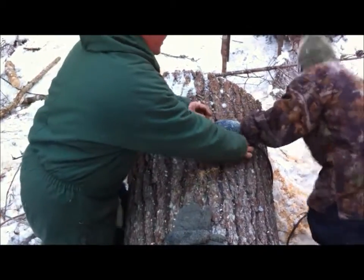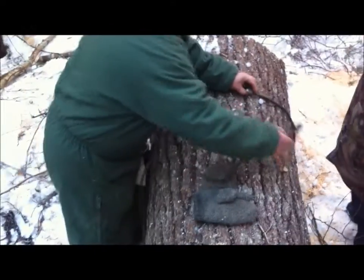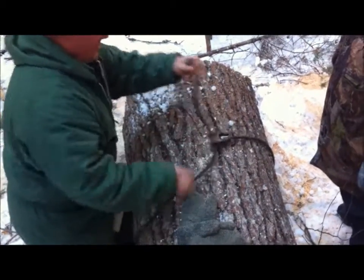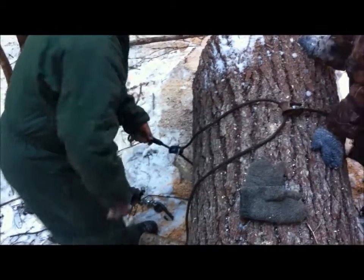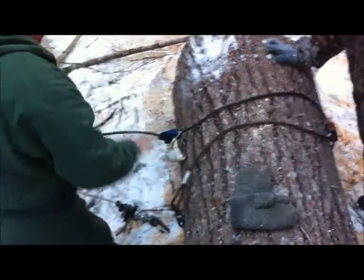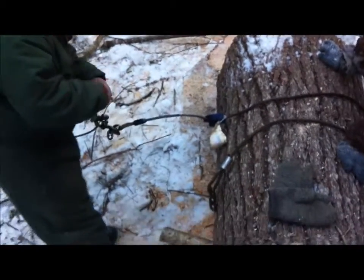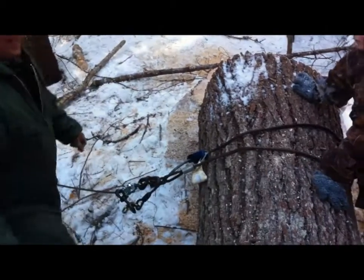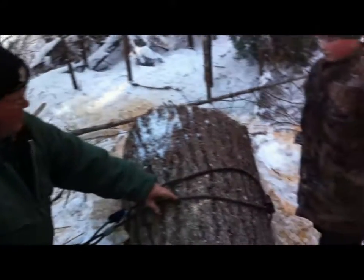So what we're going to do — you can gang two of these chokers together. Put the swedged end of one in the bell of the second, pull this swedged end over, and put it in the bell of this one. These chokers are made with two links of chain on the end so you can hook them into a hook on your winch — just like that, hooked up and ready to go. Swedged end of one in the bell of the other, and then repeat with this one.